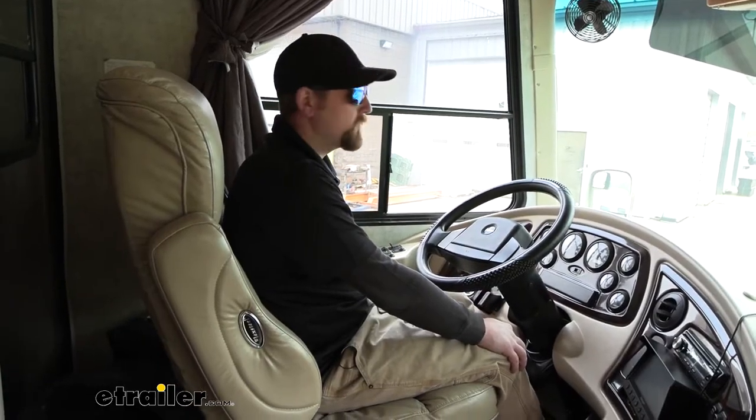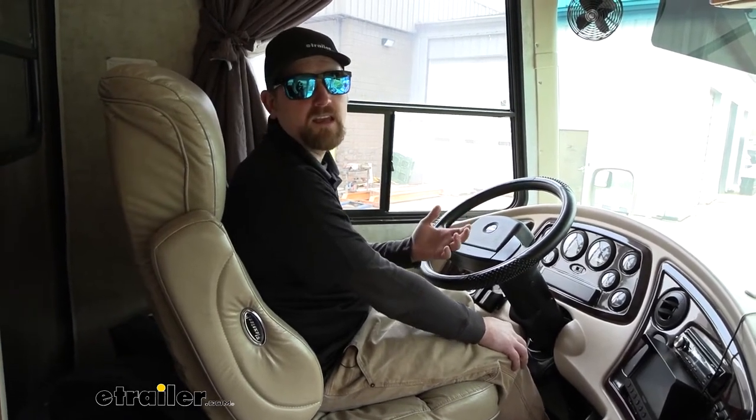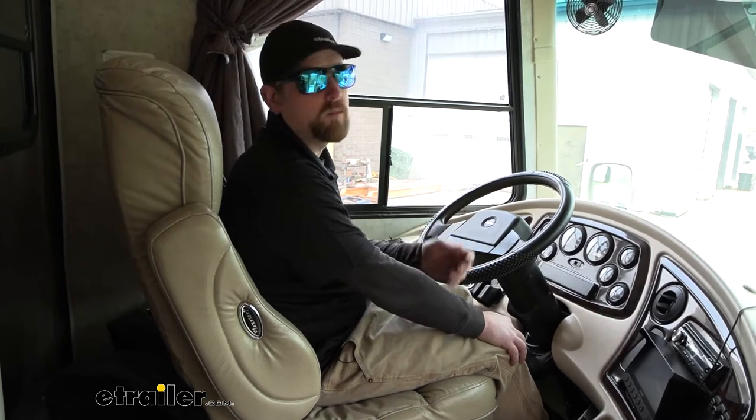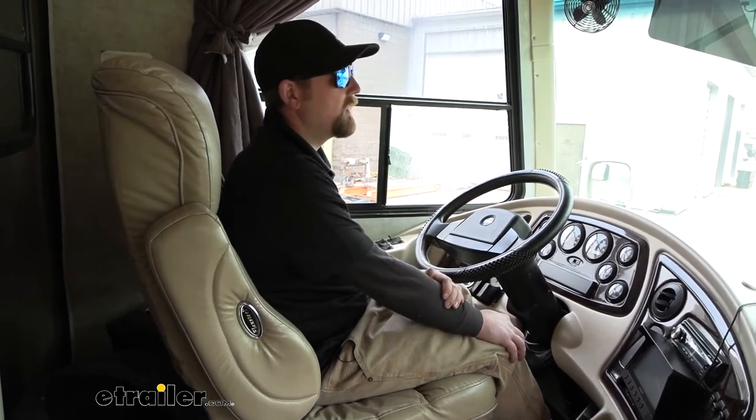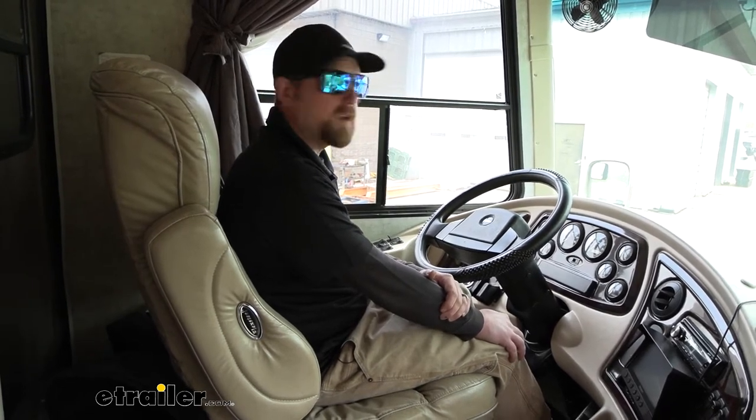Other than that, there's really not a whole lot to the kit. It's going to come with everything you need to get it put on your motorhome — all the air fittings, the tank, some airline, and things of that nature. So you'll be covered there.